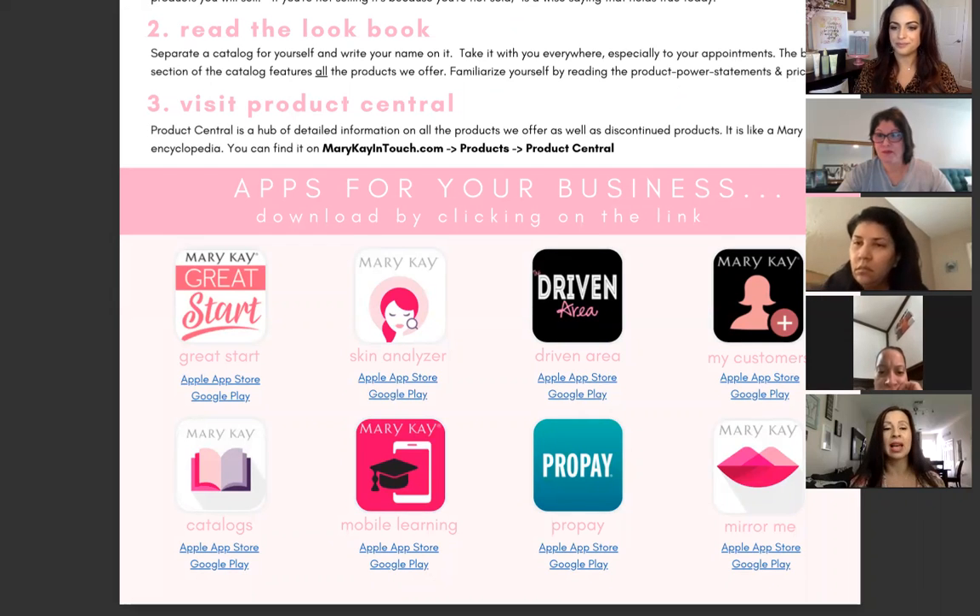Then you have the Mary Kay Catalogs app where you can send a catalog to anyone — your customers or anyone else. There's also the Mobile Learning Mary Kay app where you'll find all the seminar speeches and million-dollar speeches — everything you want to know about Mary Kay is in that app. Then ProPay — this is how you charge people's credit cards and send Customer Delivery Service orders. And finally, the Mary Kay Mirror Me app where you take a selfie of your customer and it does a virtual makeover, giving color recommendations for her.